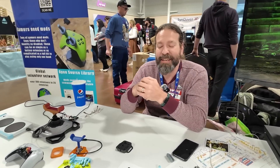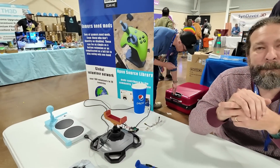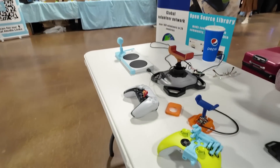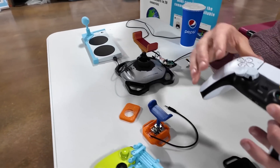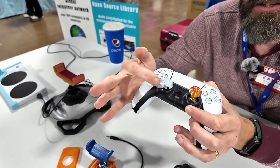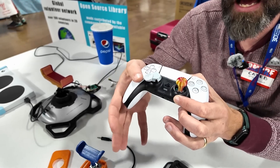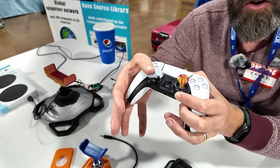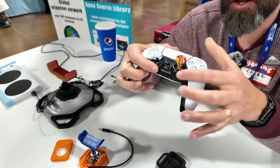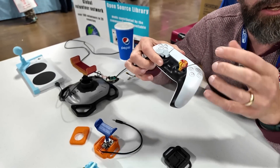They survive on donations and community designs. The Controller Project supplies accessibility mods for many gaming consoles and PC. Some of the simplest items are things that just move the thumbstick over a little bit. That's great for people who have lost part of their finger, have tiny hands, can't reach, have arthritis, or who want taller sticks that require less force to move — great for muscular dystrophy.